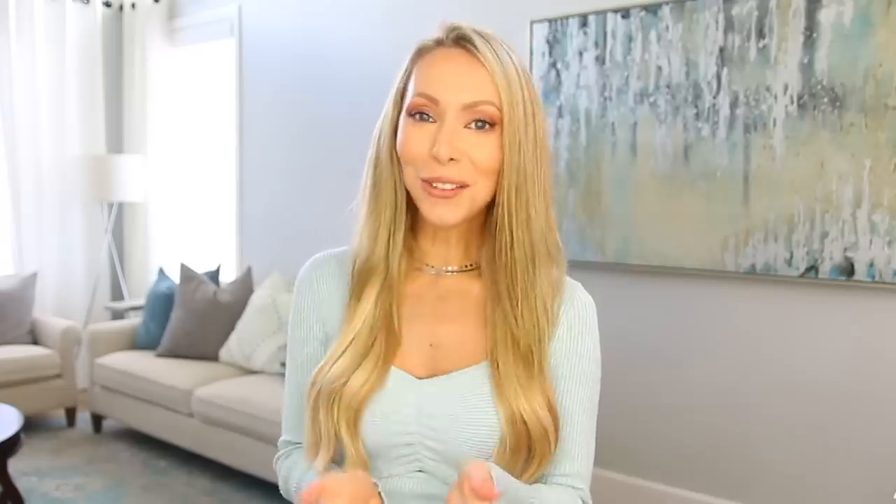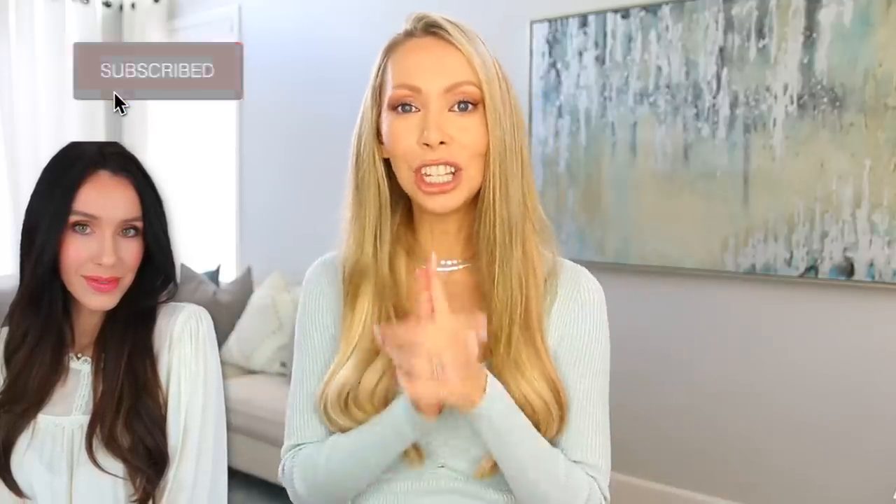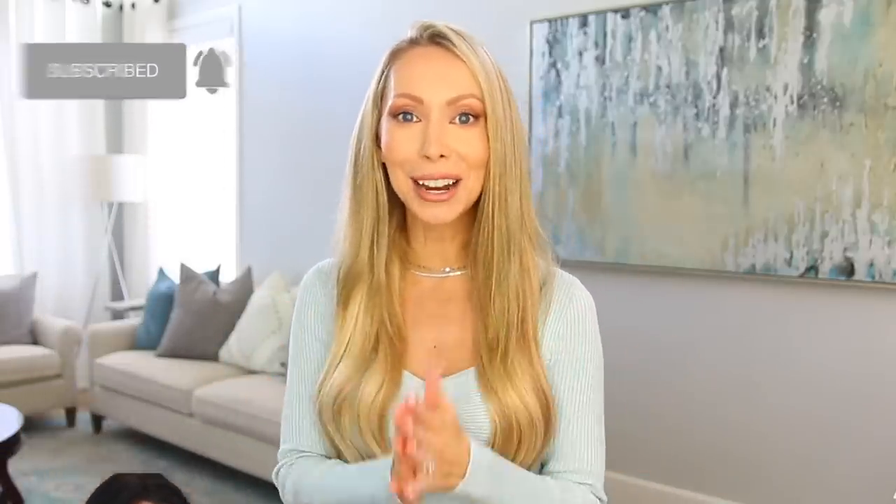I get such a genuine thrill of making things look high-end and not spending the high-end price tag — that's one of my joys in life. This video is also very exciting because I teamed up with my friend Shay Whitney, also a YouTuber. She's fabulous. I'm sure a lot of you already know and follow her, but together we are going to be giving away a $1,000 Amazon gift card. All you have to do to be entered is be subscribed to both my channel and Shay's channel. Watch both of our videos.